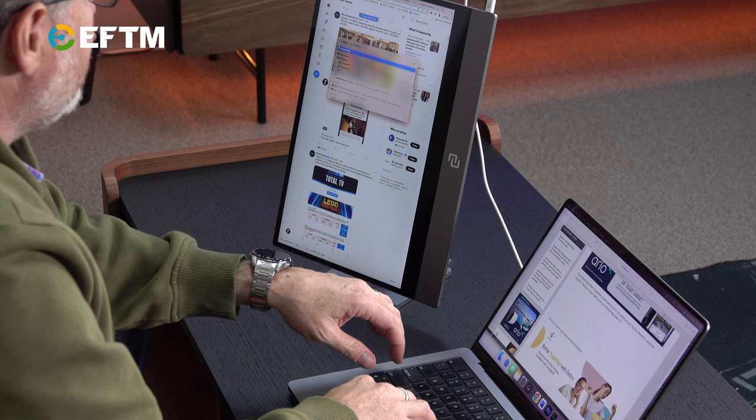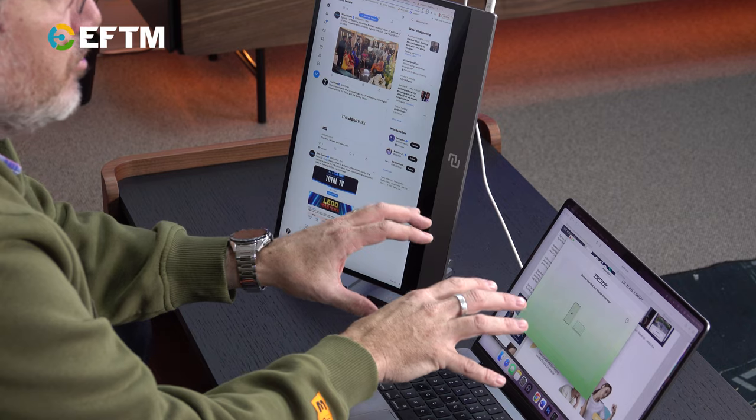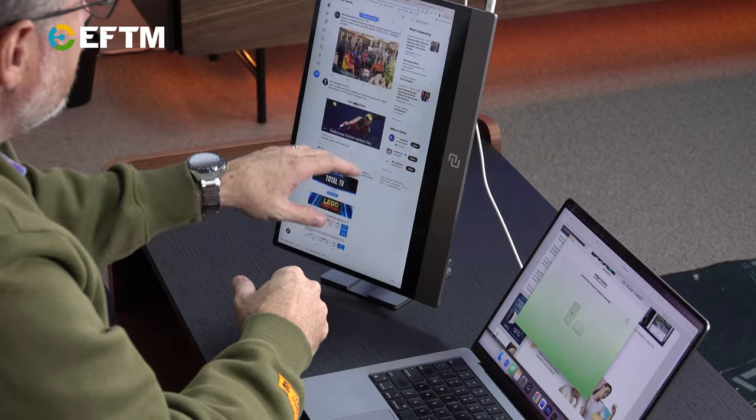With the original Espresso Display, they had software that would enable touch on Mac, but it wasn't amazing. Now they've got software called Espresso Flow, and the cool thing about it is it shows you what's going on instantly, talks you through how to use it, and enables a lot of the functionality — like touchscreen.